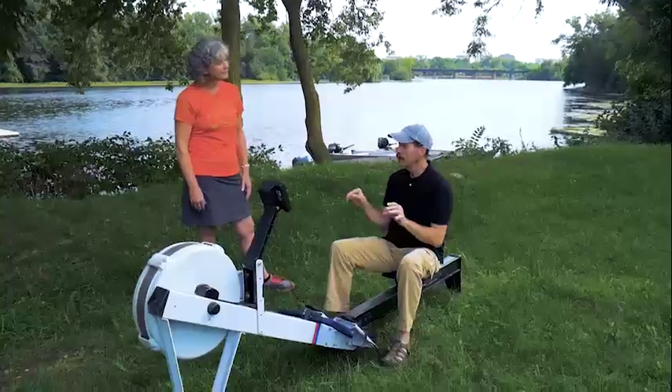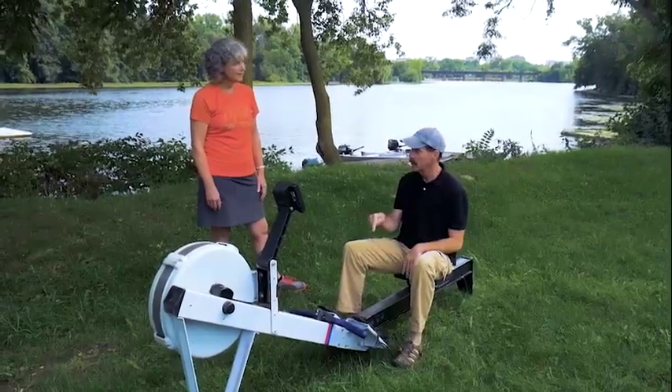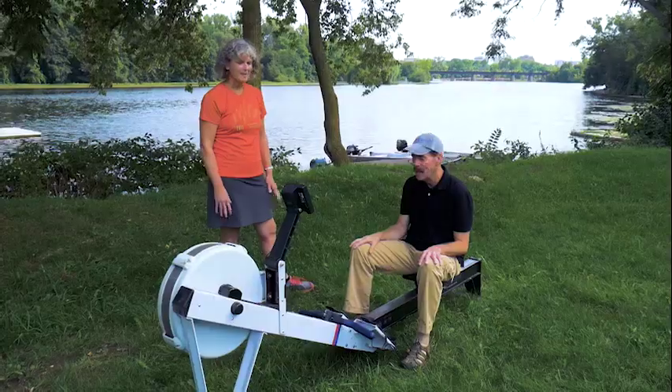Let me get this straight. You're going to teach me three weeks of proper rowing technique in three minutes on this machine. Yes, absolutely. Did you warn everybody on the river that I'm going to be out there? I did. It took me email after email, but I did it. So they all should know.